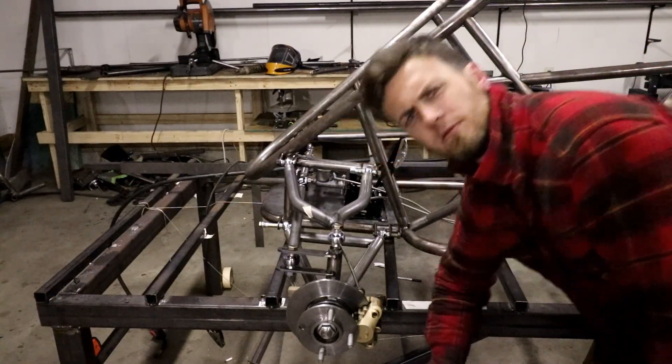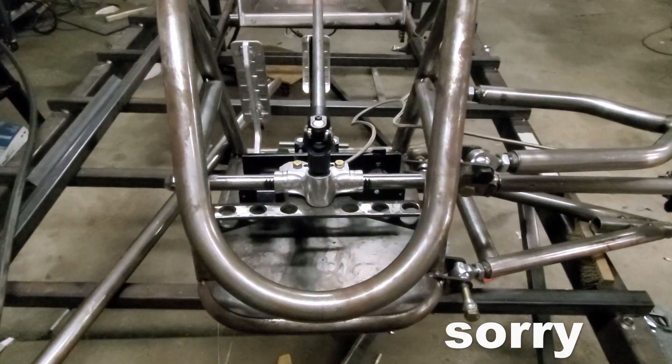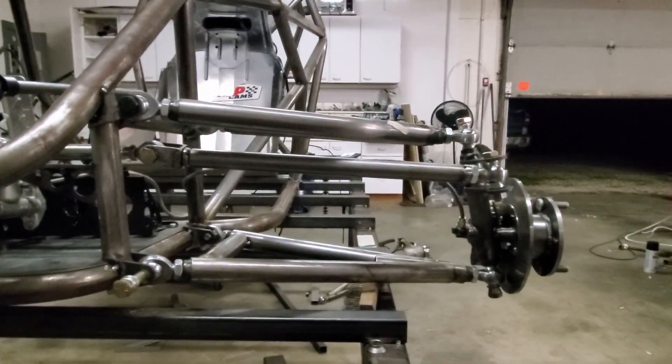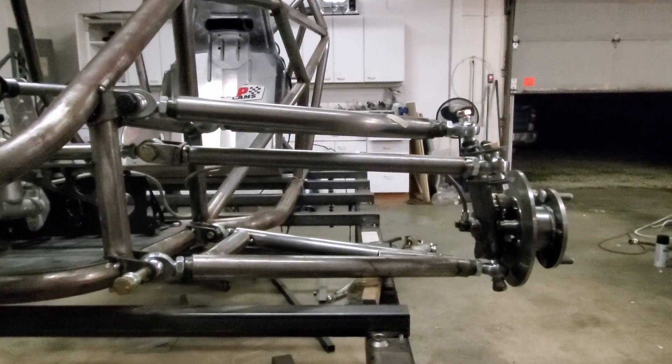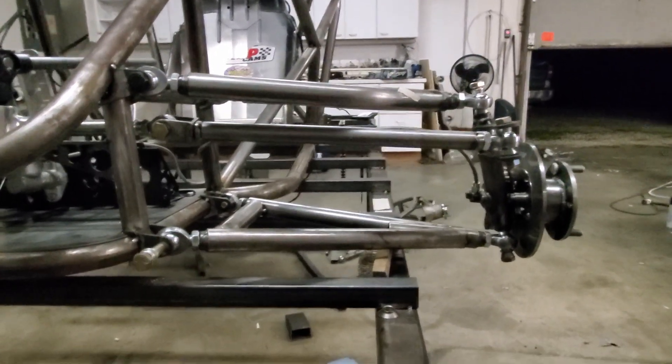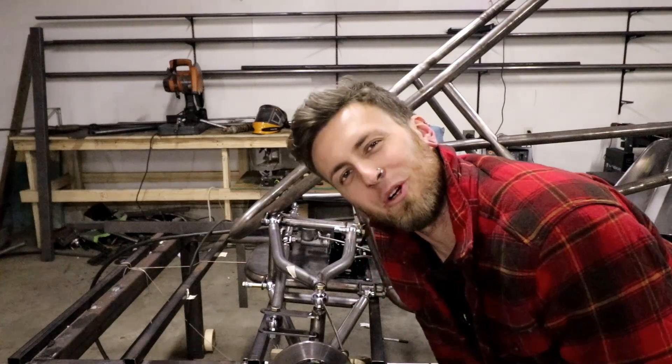We're making steering! In this video we're mounting the rack, building tie rods, building hardware, and explaining basic steering geometry so you don't ride like poop. Now let's start the show.